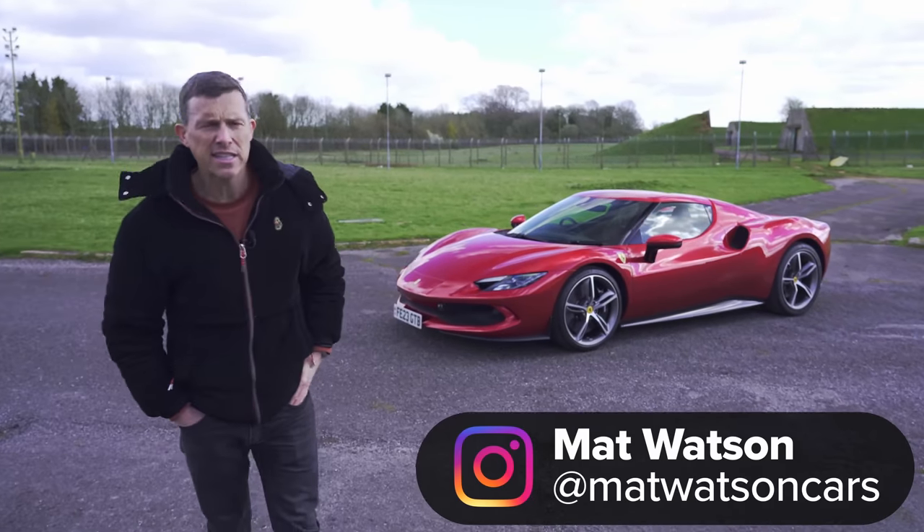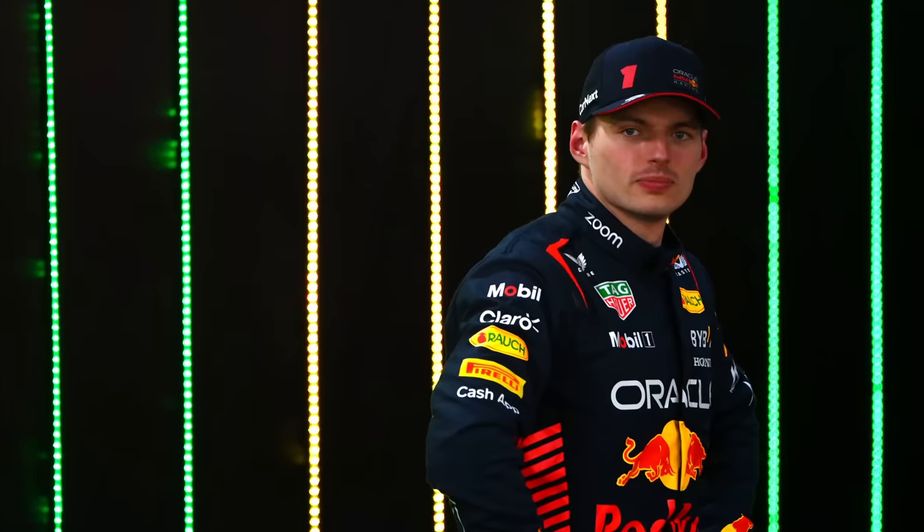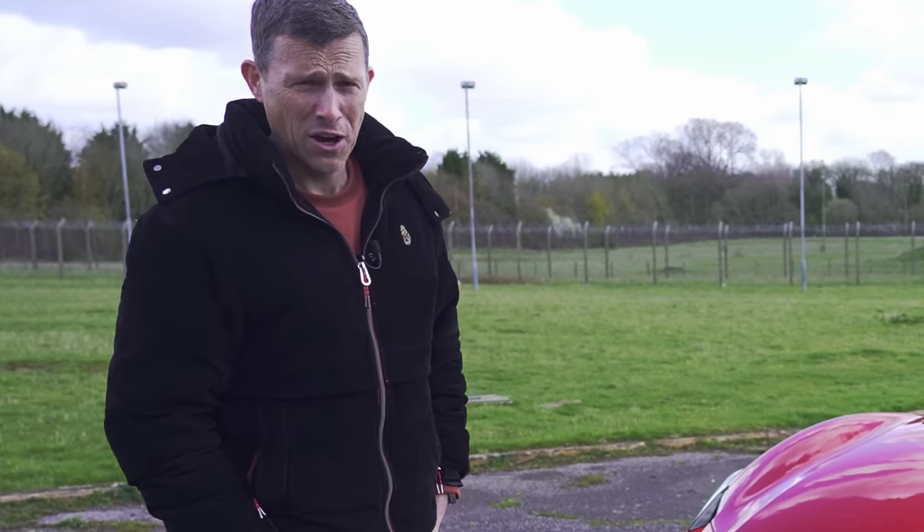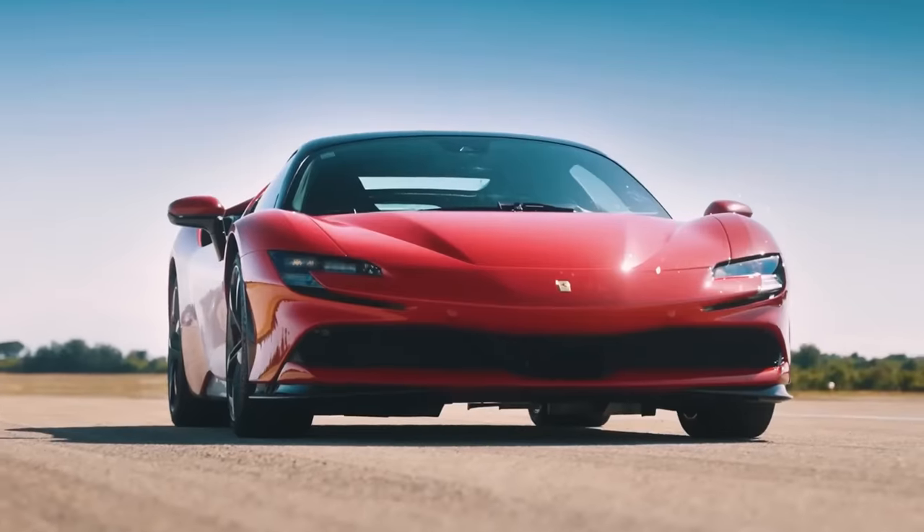This is the Ferrari 296 GTB and it's a little bit like Max Verstappen because everyone's saying how it's just so much better than its father, the SF90. But is that true?